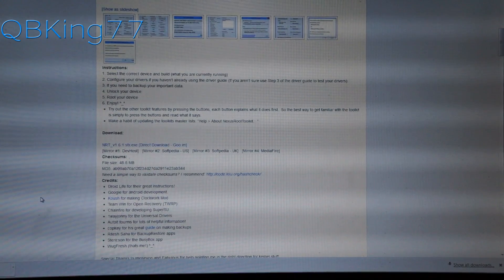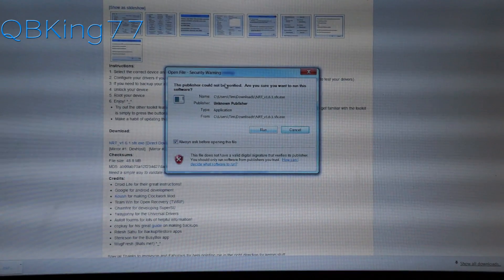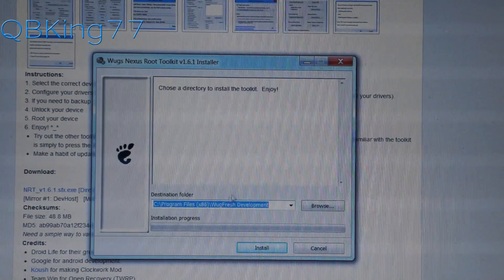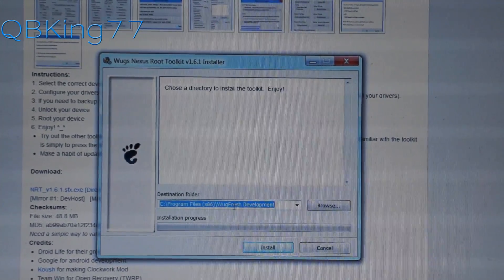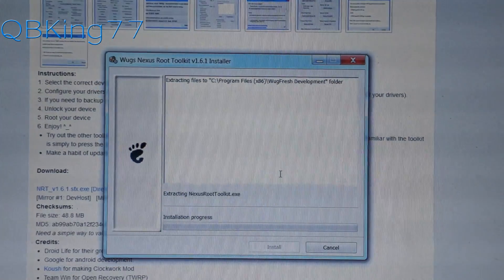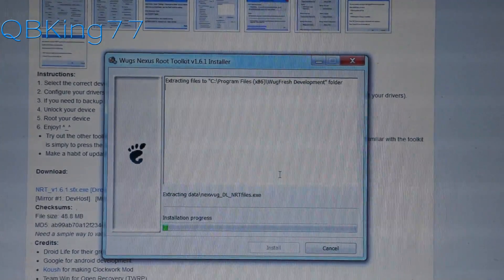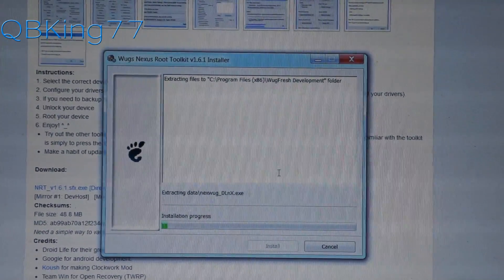Once that downloads — it will take a little bit of time so be patient — go into your downloads folder and click on the .exe file. Hit Run once the security warning comes up. When the installer appears, choose a destination folder. Mine is Program Files x86, Wugfresh Development. Hit Install, then allow the User Account Control prompt by hitting Yes. The installation process will take a bit of time — just be patient with it.